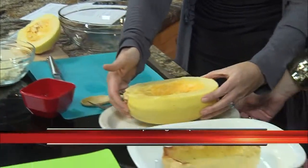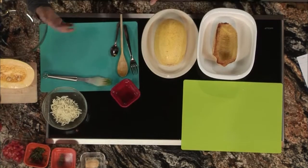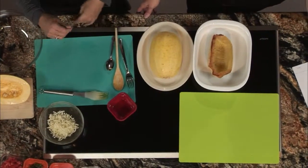Next, you're going to roast it in a 400-degree oven. I usually turn mine upside down like this to roast for about 40 minutes or so, depending on how big the squash is.